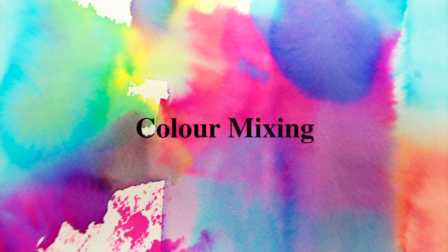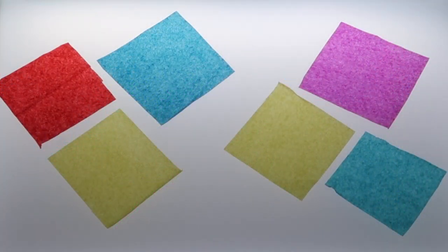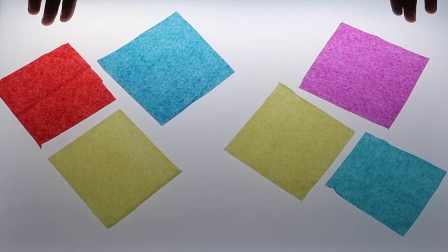In this tutorial, we are looking at color mixing, but instead of using paint, we are using tissue paper. We are using a light box here to bring out the color and transparency of the tissue paper, but the same experiment can be done against a window pane.